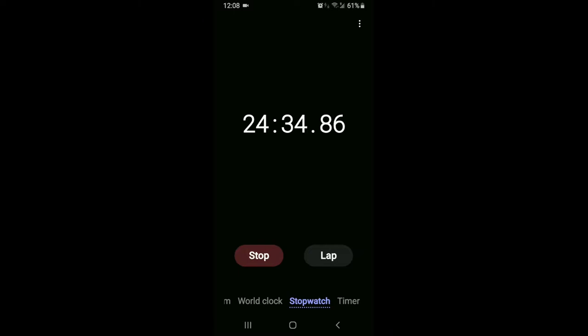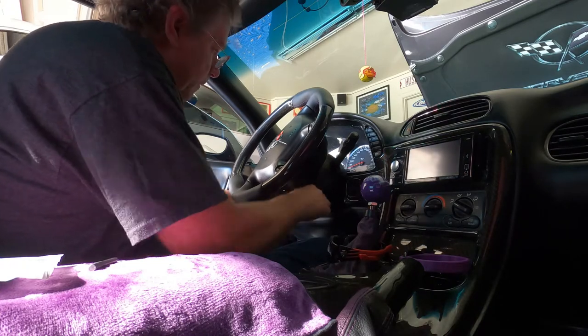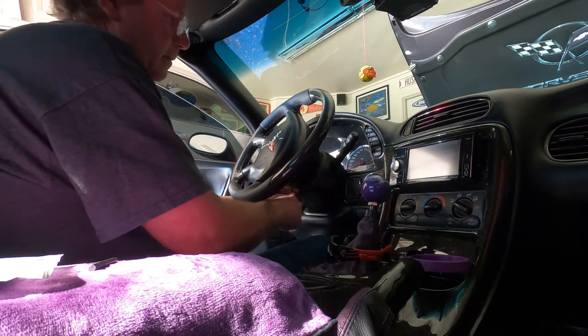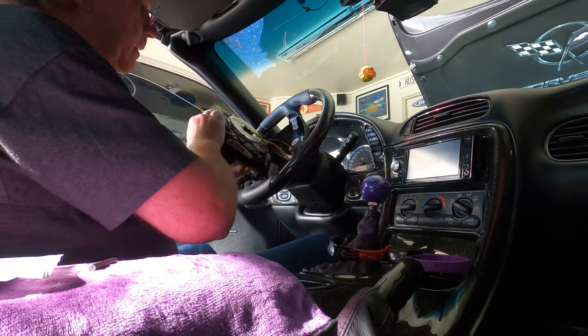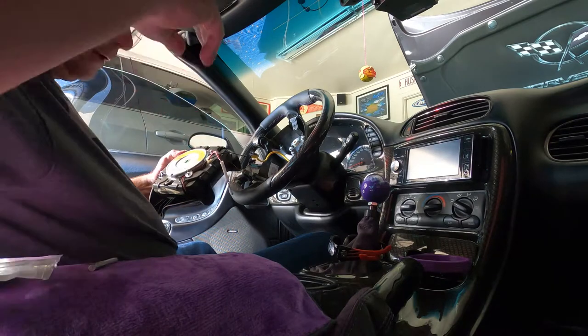I'm going to let it sit for about an hour before I take that airbag off the steering wheel — make sure it's fully discharged. It's been an hour now. I'm going to start getting the steering wheel airbag out of the Corvette. It's a T27 Torx bit. Hopefully I won't be hitting this in my face.